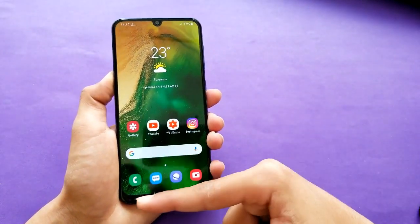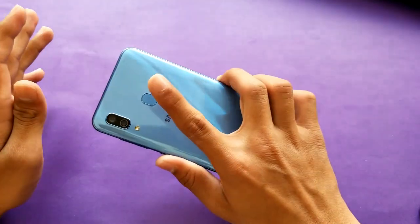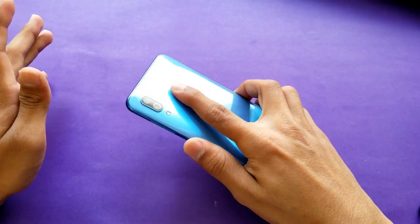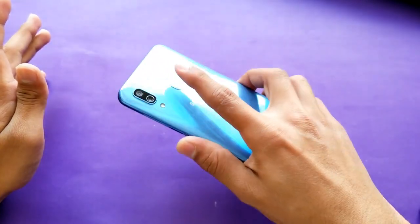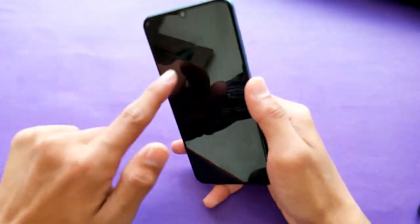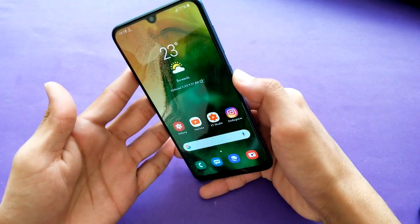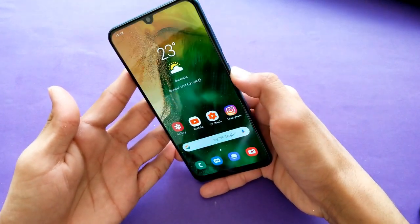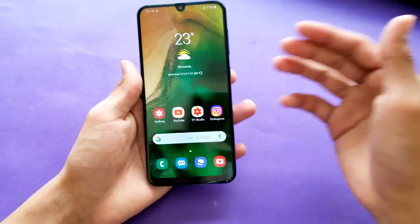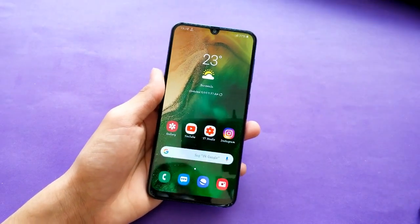You can reduce animations to make the phone feel faster. Let me show you the fingerprint scanner speed — it unlocks in about half a second. Face ID also works with a quick animation and is actually faster than the fingerprint scanner, but it's not as secure.